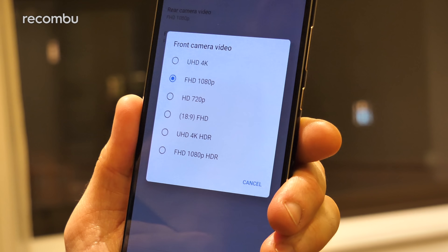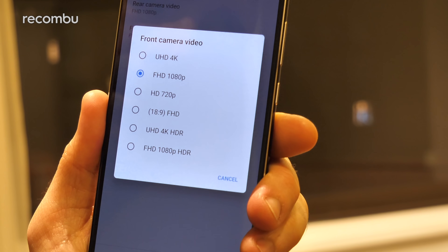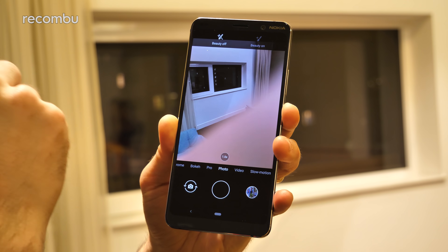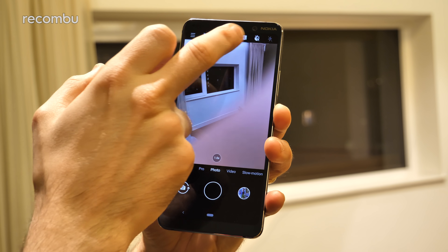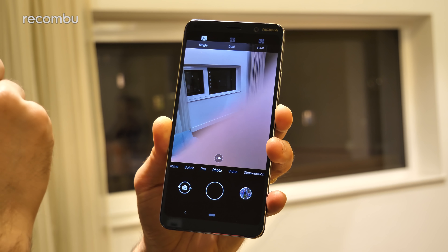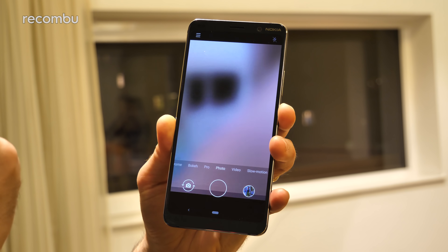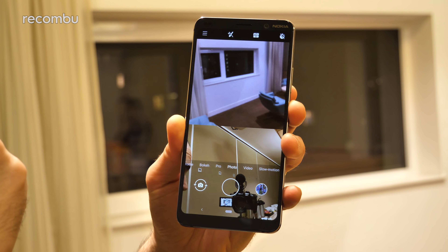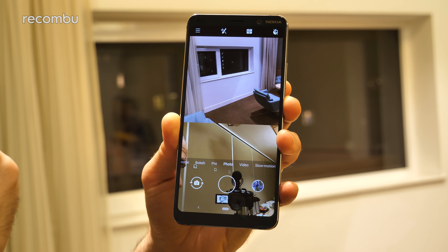As for video, resolutions of up to 4K are supported and you can stream live to the likes of YouTube if that's your bag. You can customize all of the modes on offer, removing any that you don't like and switching up the order they appear in. And you've got all the usual Nokia camera features from previous handsets too — including a picture-in-picture mode for shooting with both the front and rear cameras simultaneously.